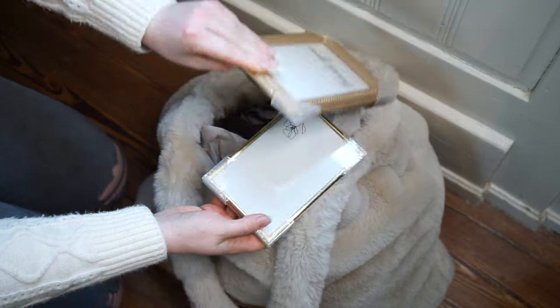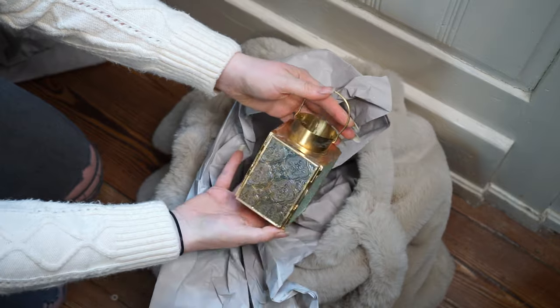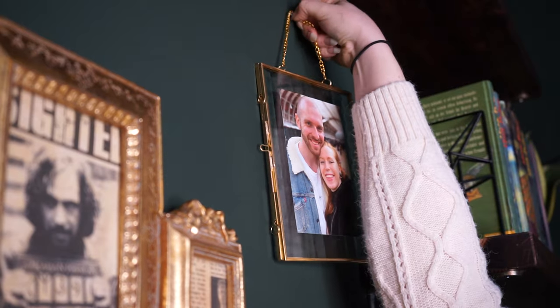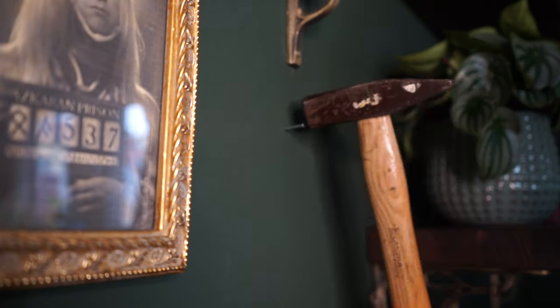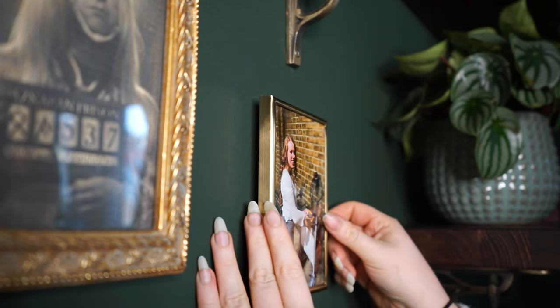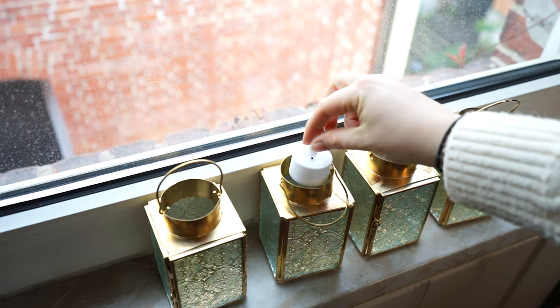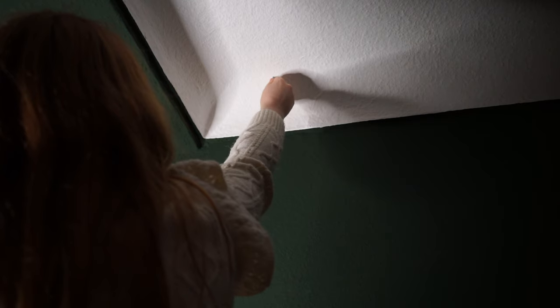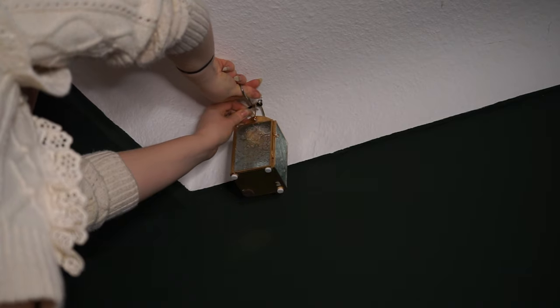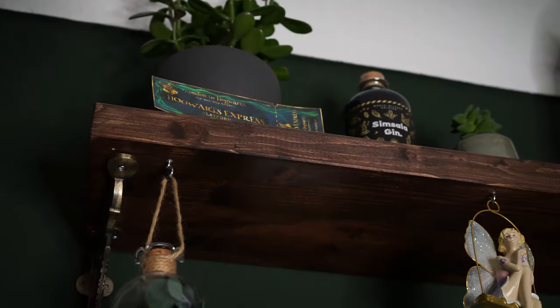Finally I could start decorating and finalizing my room. I already had most of the decorations at home but I bought a few little things like light chains and picture frames in town a few days ago. I decorated everything until late into the night, and finally after 4 long days I was done with my room makeover — and it was truly worth it. My room is just unrecognizable now and I'm so happy with the result.